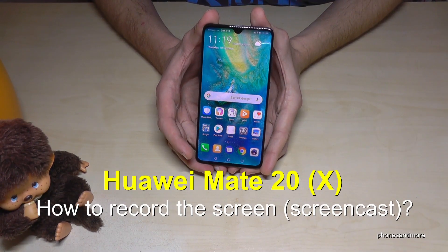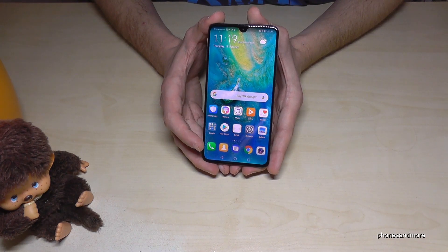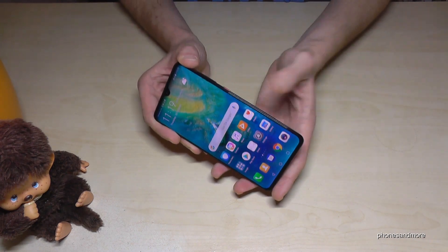Hello everybody. I want to show you with this video how you can record the screen with the Huawei Mate 20. There are some ways — let me show you the first one.